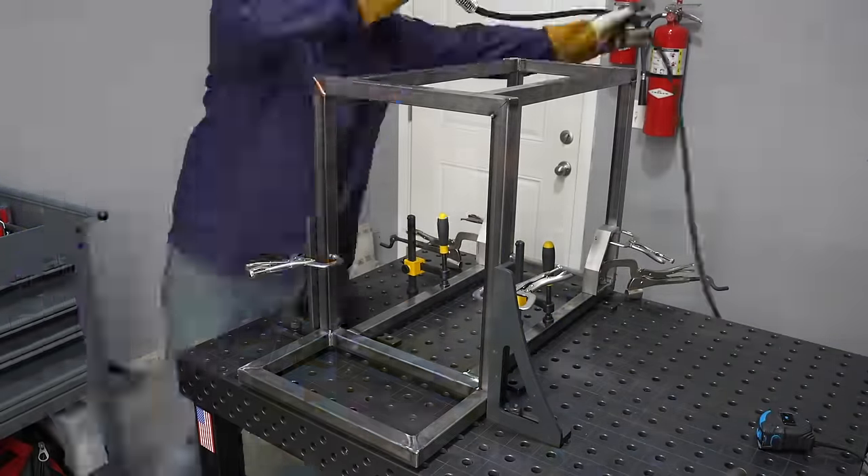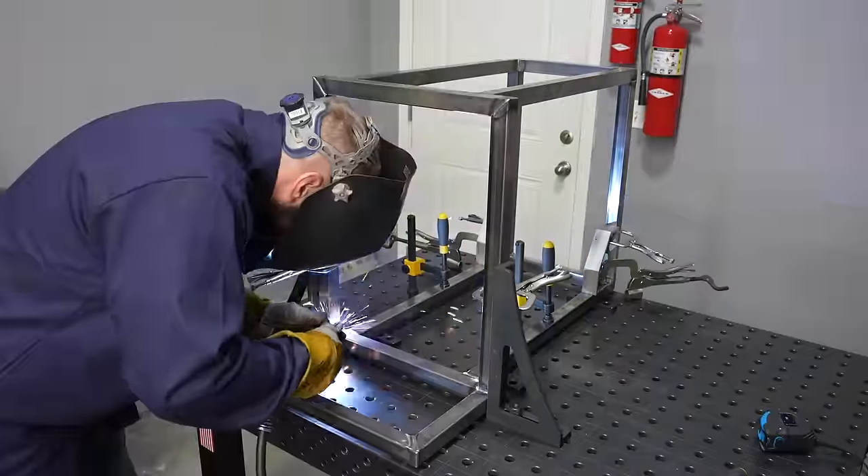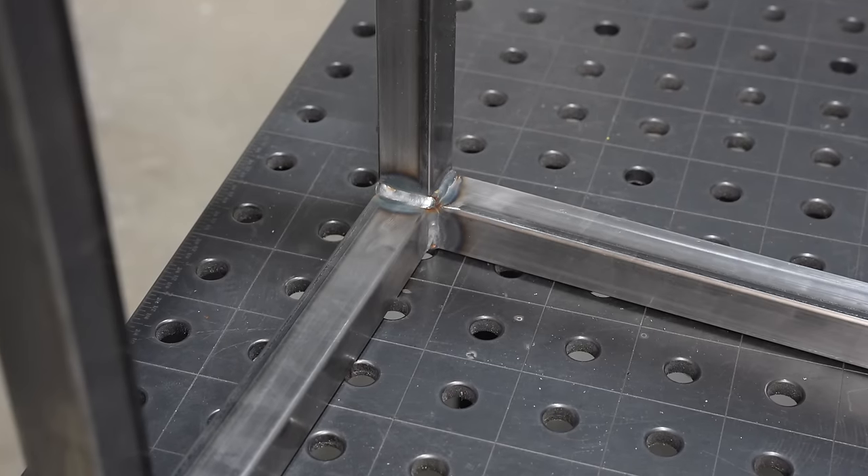You'll notice I'm welding downhill on the vertical joints. That's because this is thinner 16 gauge and it works out pretty well. With a MIG weld like this I don't use a lot of side-to-side motion — I just stay up at the leading edge of the puddle.